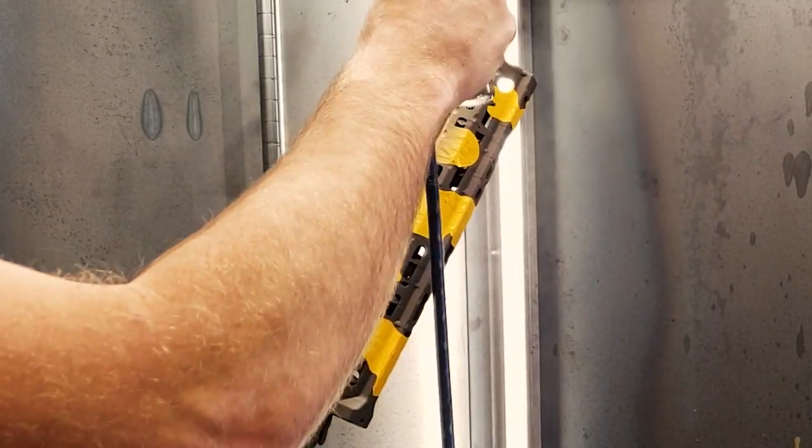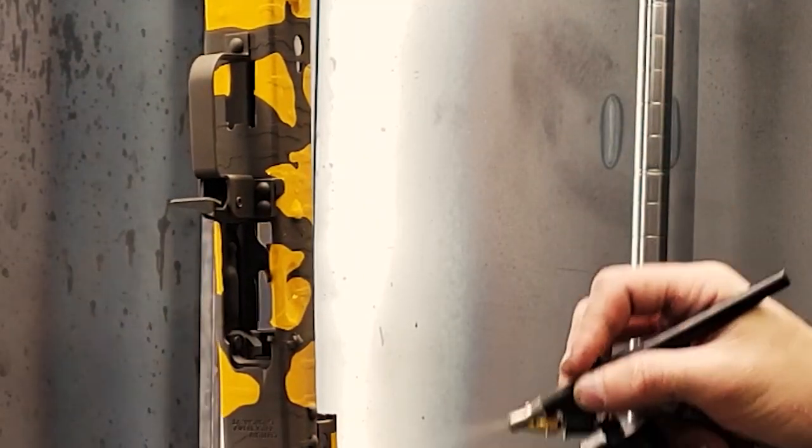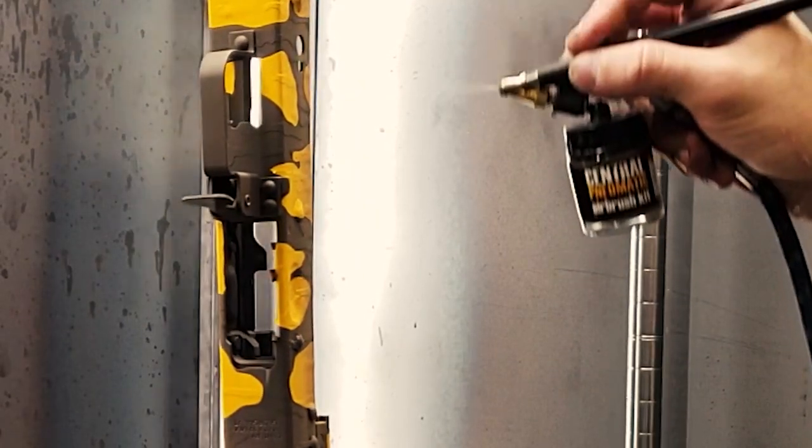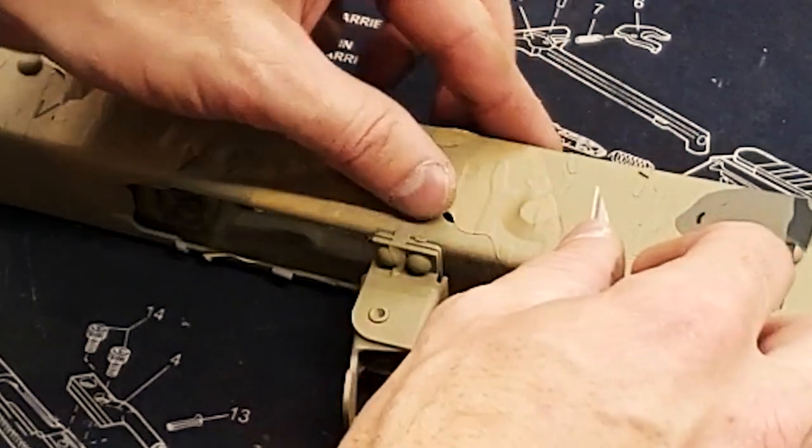Our third color will be tan. Last, we'll remove the stencils and reassemble the project.